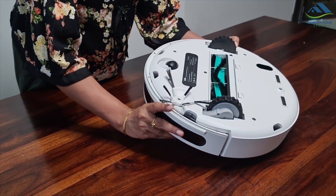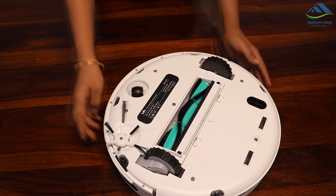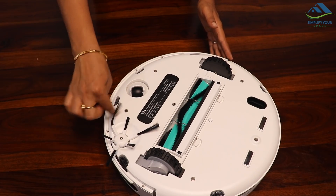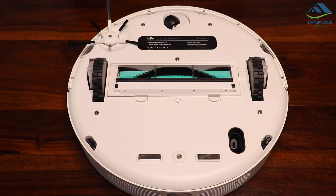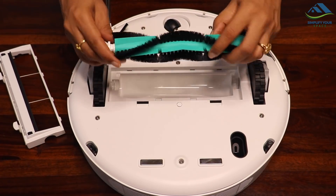Let's check what's at the bottom. It has a nine-inch wide cleaning path, which is one of the widest among robo vacuum cleaners. This is called the corner brush, which helps clean the corners and edges of the house. And this is the main rolling brush, which can be easily detached to clean the brush itself.